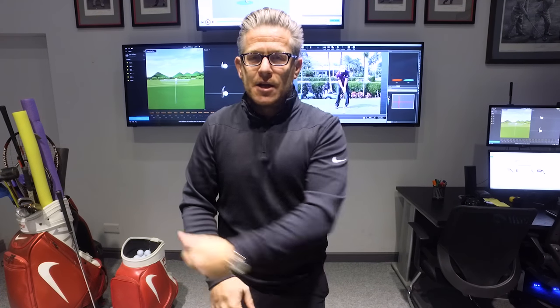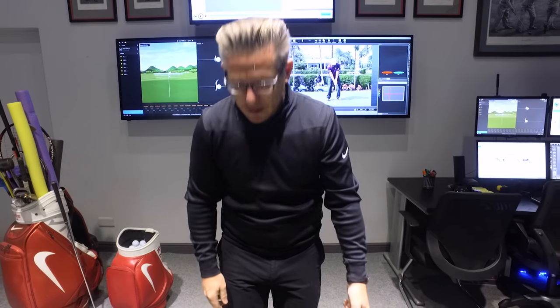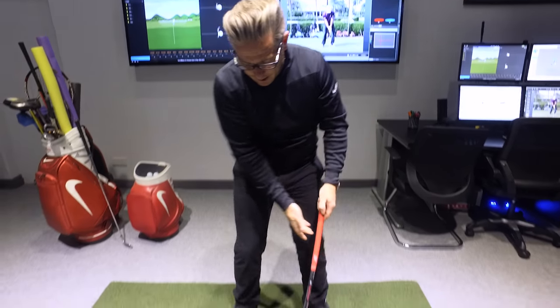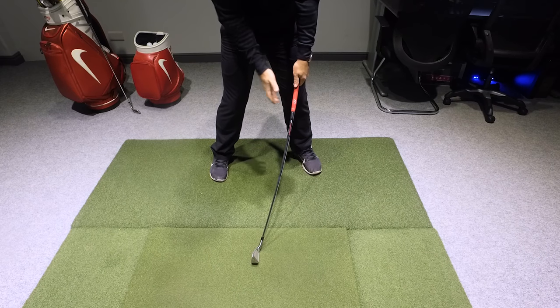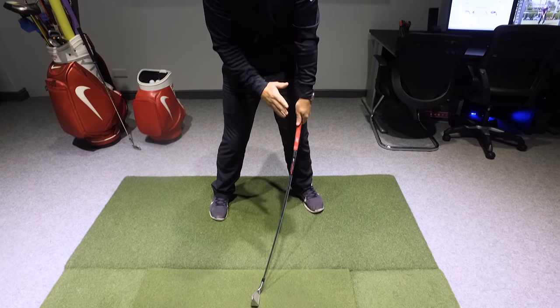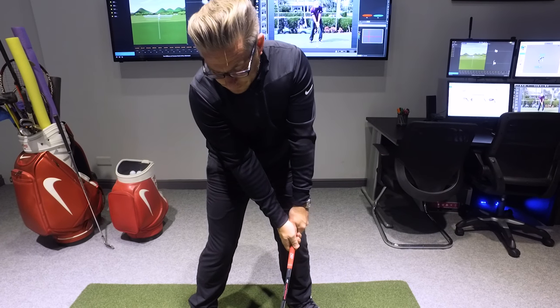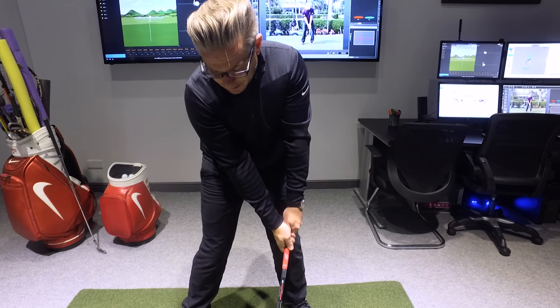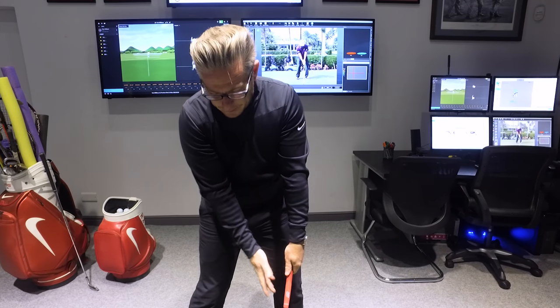Every top player I've seen gets the handle further forwards at impact — they're not returning to the same position. So is this, with me creating this straight white line here, the hands so far forwards on the body, creating a false or fake impact position? It genuinely feels like it is, because I feel like I can move it back here every time, but there are so many other issues that are going to go on in my swing that I don't like about this.